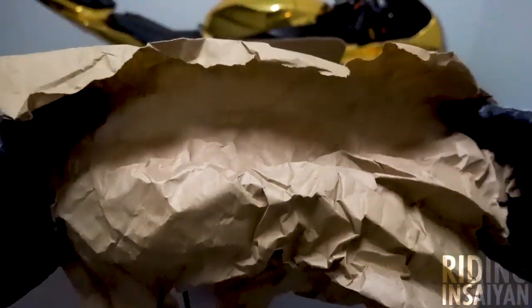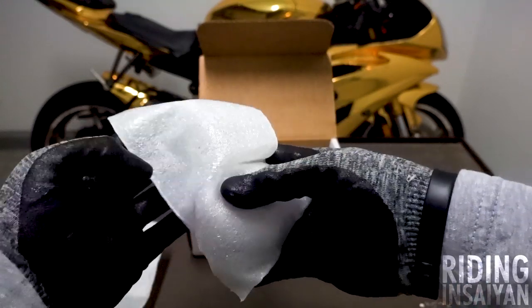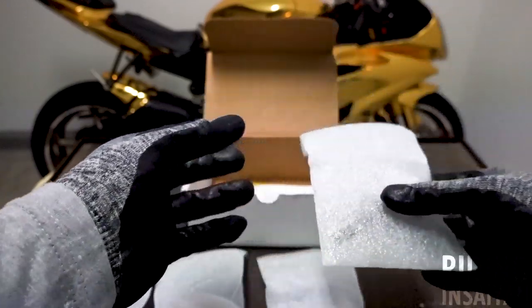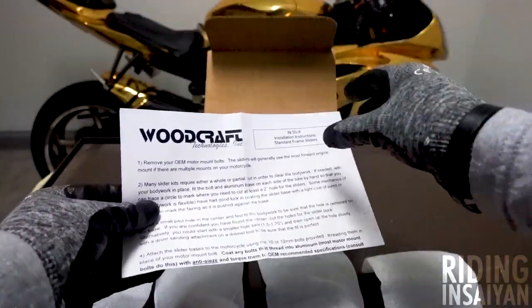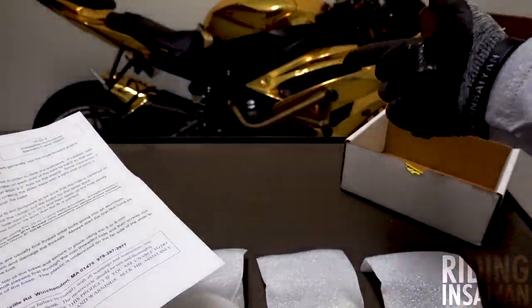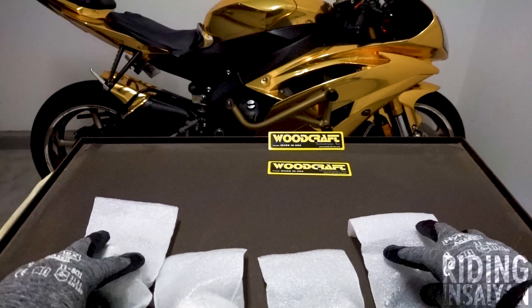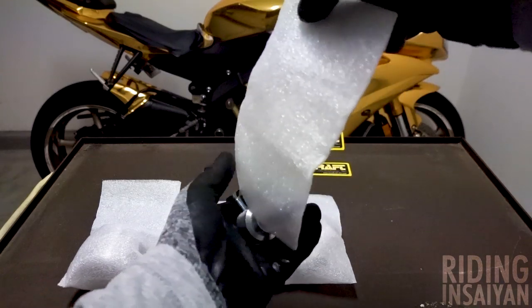We're going to use this cardboard to write a love letter to Woodcraft and thank them for working with us. All right, let's count down in Spanish: uno, dos, tres, cuatro. My Spanish teacher is probably vomiting right now knowing all the stuff she taught me went right over my head. We got the Woodcraft instructions, so support Woodcraft and support the companies that support this build. Then we got Woodcraft stickers — two stickers and four styrofoam packets to unbox.